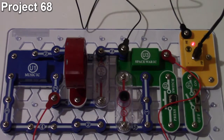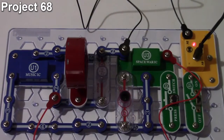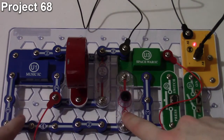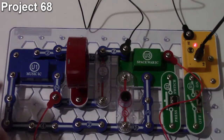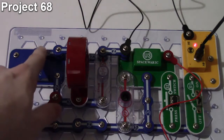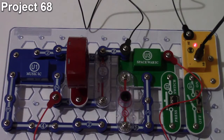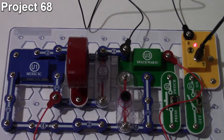Here we are with project number 68, the space war music combo. The objective is to combine the music IC and space war IC sounds together. We've got a photo resistor to operate some of the space war sounds, a push button, and the music IC hooked up to both the input and the hold function so it loops continuously. We also have a speaker and a two-and-a-half volt lamp on the output.